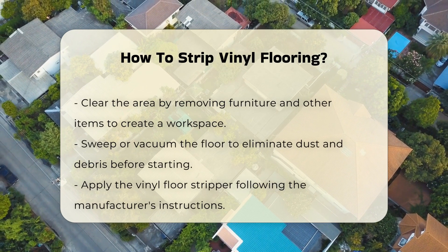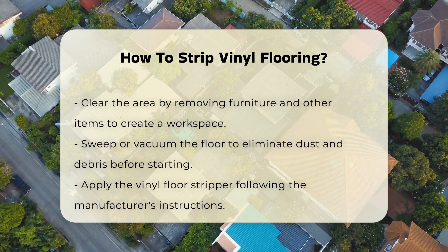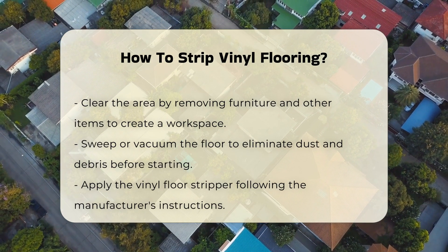Next, prepare the area by removing furniture and other items from the floor. This ensures you have ample space to work without obstacles. It is also important to sweep or vacuum the floor to remove any dust or debris.